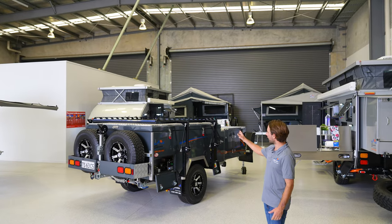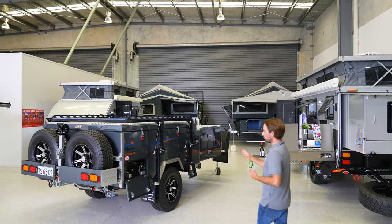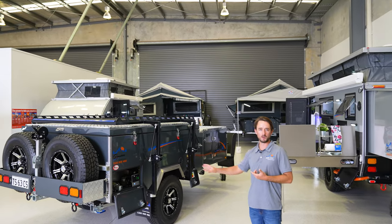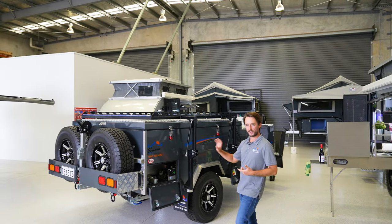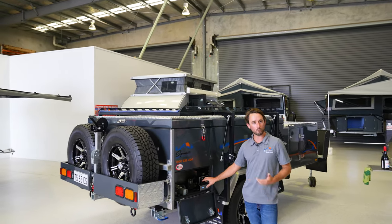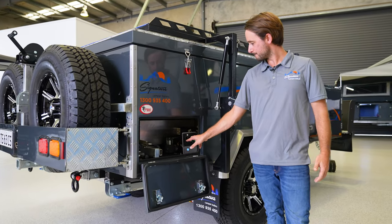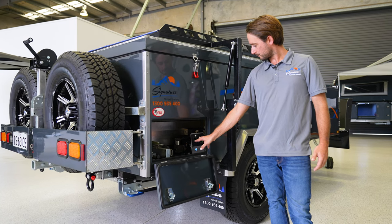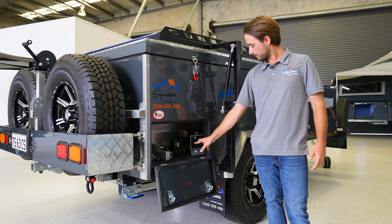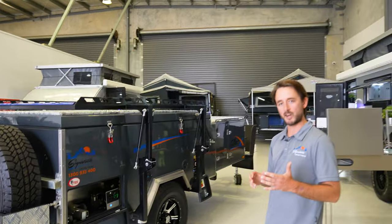In the centre of the showroom we've got our Elite-X forward fold camper. This one is a custom build because it's got airbag suspension. We've collaborated with Airbag Men down at Brendale, so they've set up this system for us and you can have it in your trailer as well. It's fully height adjustable so you can level out once you're at camp.